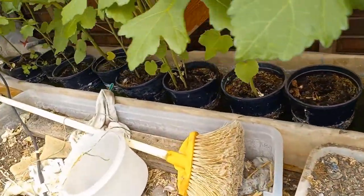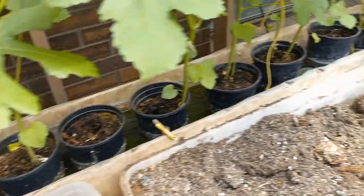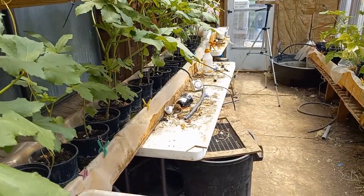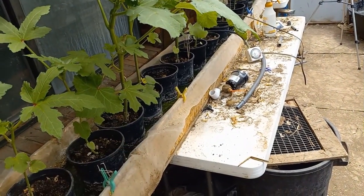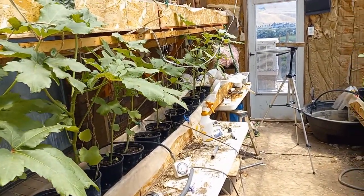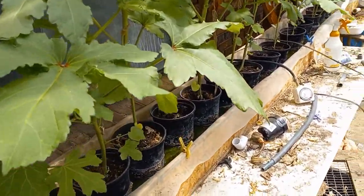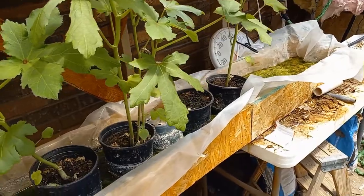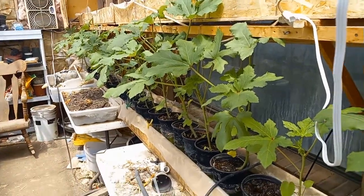This shows that okra thrives in this kind of environment. I call it hybrid — it's not strictly aquaponic and not strictly hydroponic. It's aquaponic in that it uses fish water, but it's just flower pots sitting in it about an inch deep. That keeps the soil moist, and when the roots grow down to the bottom and get into the water and come out through the sides of the pots, these okra plants really like that.